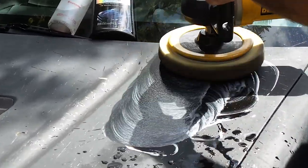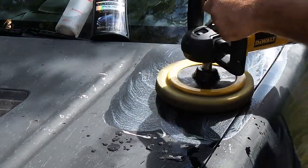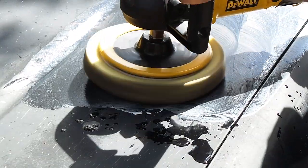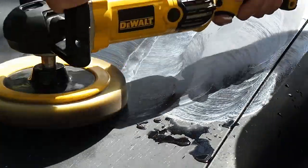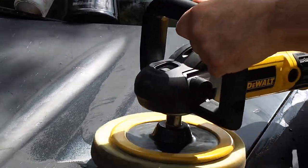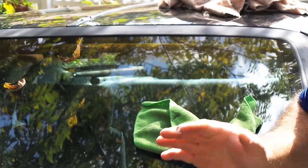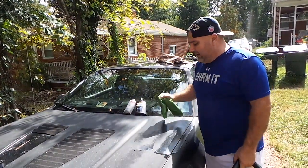Can you see it? It kind of makes like a little soup. Go as slow as humanly possible and keep even pressure. You're going to start working back and forth, back and forth, and eventually you're going to get down to the actual paint.